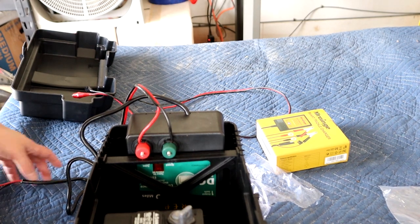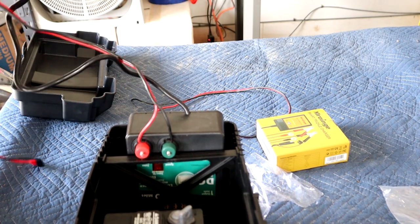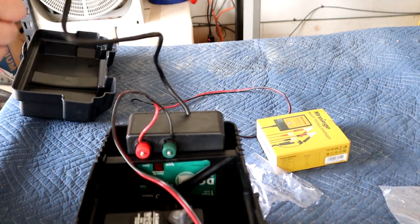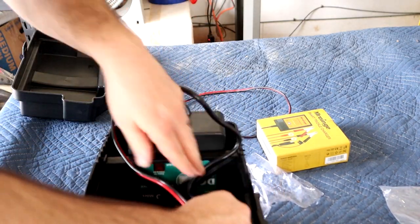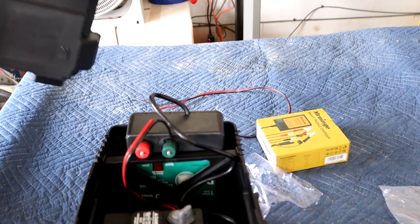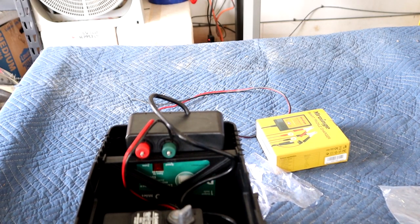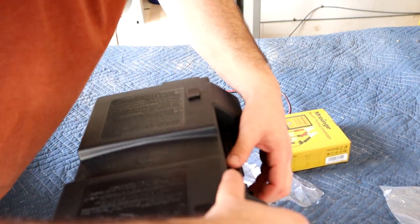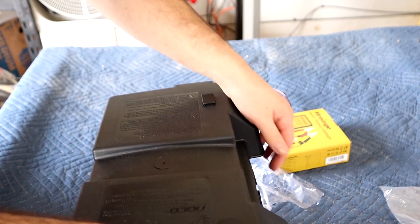We're not going to hook this up right now because I don't want to get shocked on the way out there. I'm going to tuck everything in, put the lid on, walk it out, and we're going to test it and see how well it works.